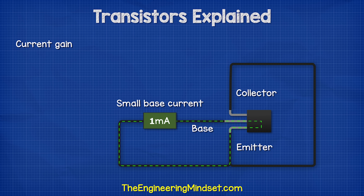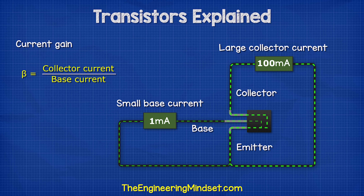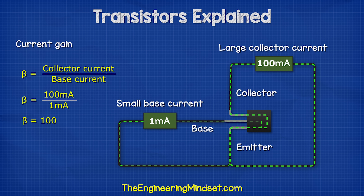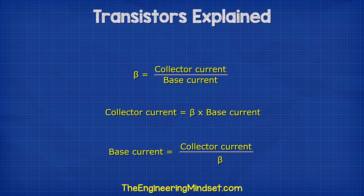Typically there is a very small current on the base pin, perhaps just one milliamp or even less. The collector has a much higher current, for example 100 milliamps. The ratio between these two is known as the current gain and uses the symbol beta. We can find the ratio in the manufacturer's data sheet. In this example, the collector current is 100 milliamps and the base current is 1 milliamp, so the ratio is 100 divided by 1, which gives us 100. We can also rearrange this formula to find the currents.